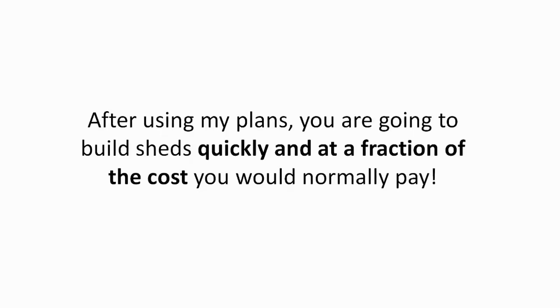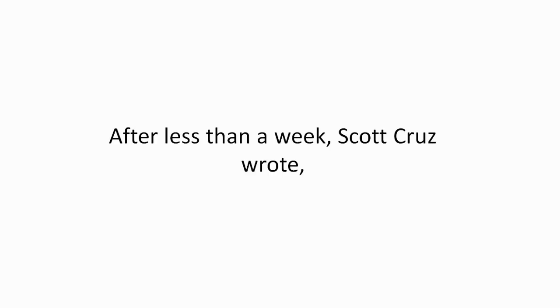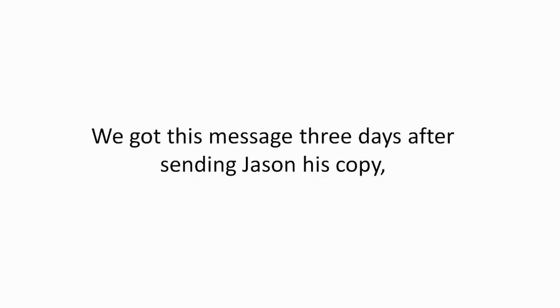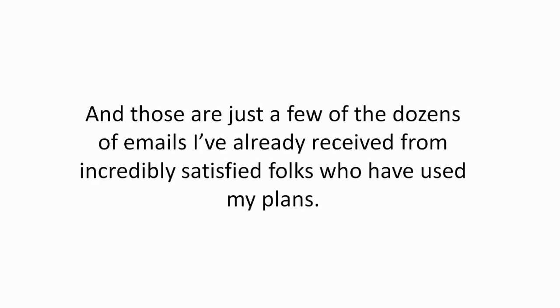After using my plans, you are going to build sheds quickly and at a fraction of the cost. I gave copies of my plans to a couple of students. Scott Cruz wrote: 'I've saved $751 by building my first ever shed. I bought my own materials as listed and got my 12 by 16 completed within two days.' Jason wrote: 'Your plans are some of the best I've seen. The level of detail and the huge selection of designs is simply mind-boggling.' And those are just a few of the dozens of emails from incredibly satisfied folks.